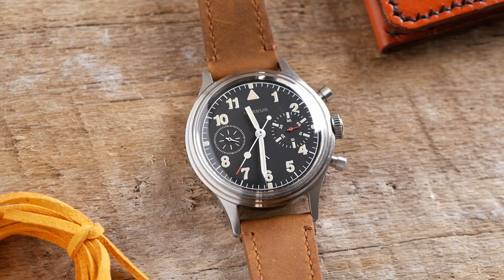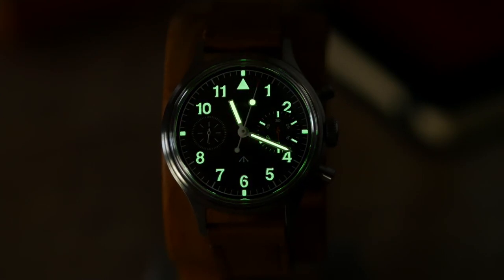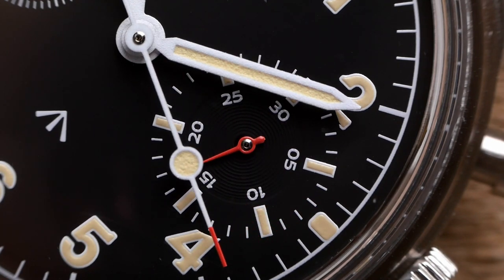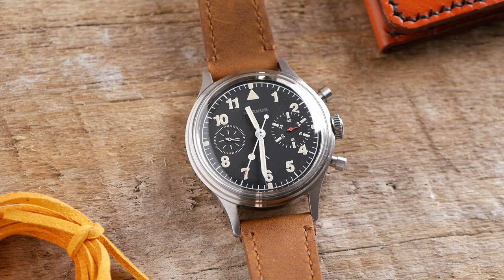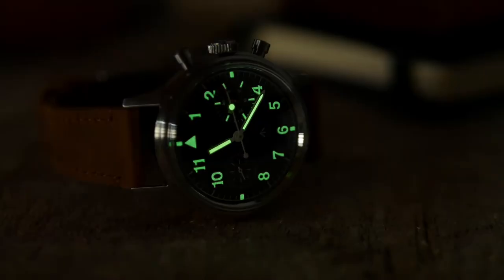For the dial design, they've taken a lot of inspiration from the British Mark 11 specification. You're getting Arabic numerals with a triangle at 12 o'clock, a pencil minute hand, and a cut-off hour hand. The hour markers and the minute and chronograph second hand are all loomed. This is a bi-compax chronograph design with two subdials — one at 9 o'clock and one at 3 o'clock. At 9 o'clock you've got the sweeping second hand for timekeeping, always running. At 3 o'clock you have a 30-minute counter for the chronograph. The main second hand on the dial is for the chronograph function, remaining stationary until you activate it. One unique element is the big eye — the 3 o'clock subdial where it counts the minutes is oversized, giving an asymmetrical look. The intent is to make reading the chronograph minutes hand a little bit easier.